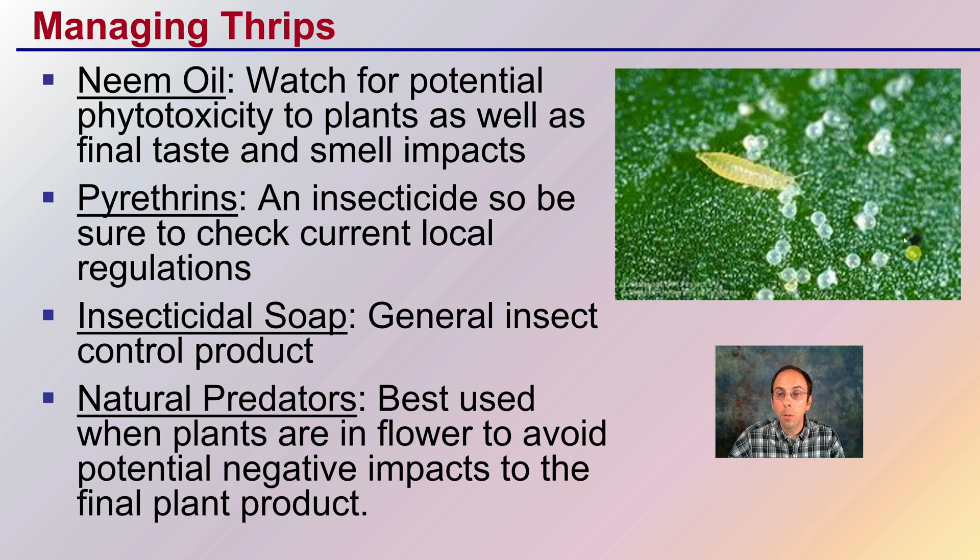Getting natural predators established before the thrips do gives you a leg up and ensures that thrip numbers will be kept to a minimum, and hopefully any threat of plant damage will also be kept to a minimum.